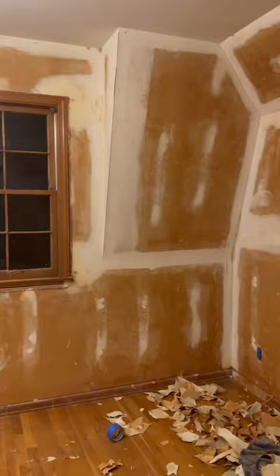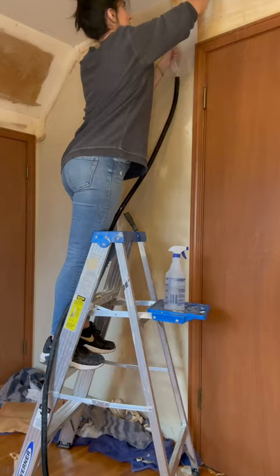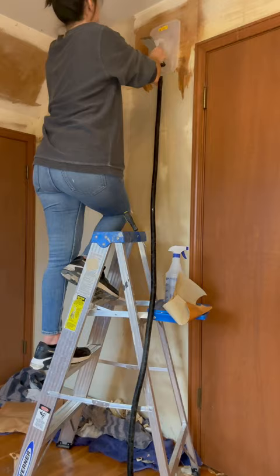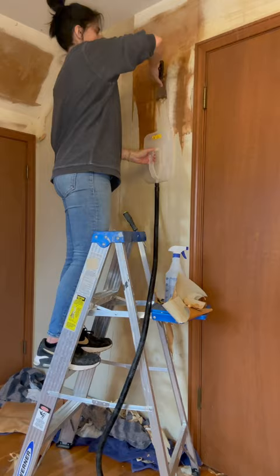Wallpaper removal part one. This is very specific for this case — I have not found directions anywhere else for situations like this, so I wanted to make a tutorial. This one is paper-based wallpaper, but it was installed directly on the drywall without a primer, so I found that a combination of systems for removal was what worked best.